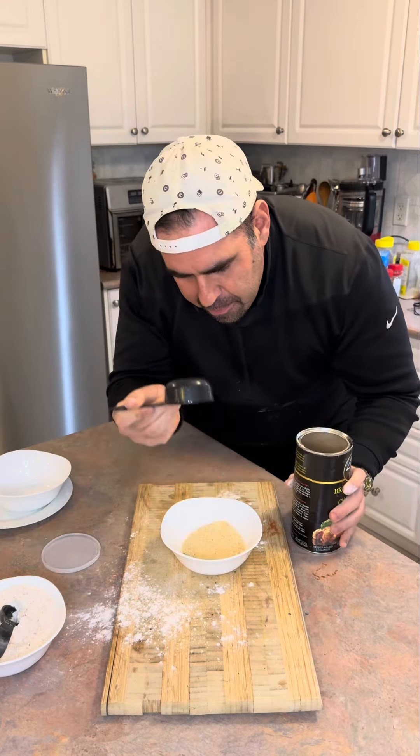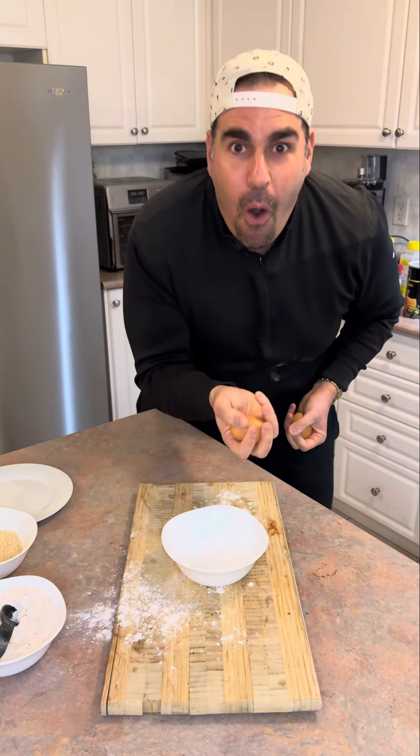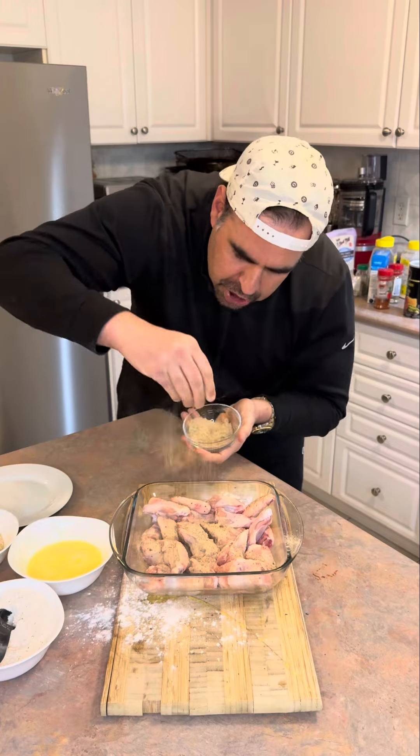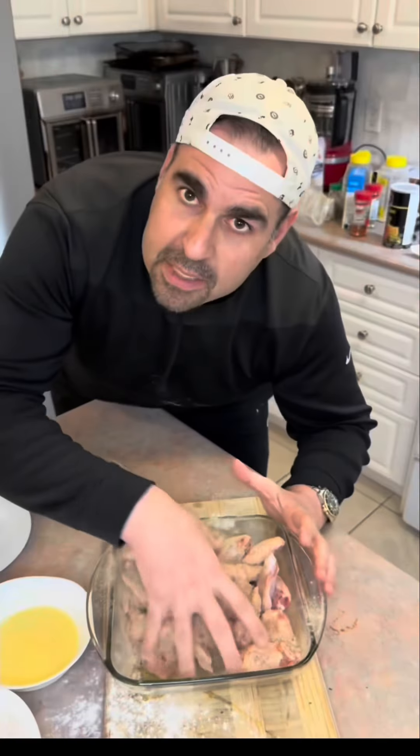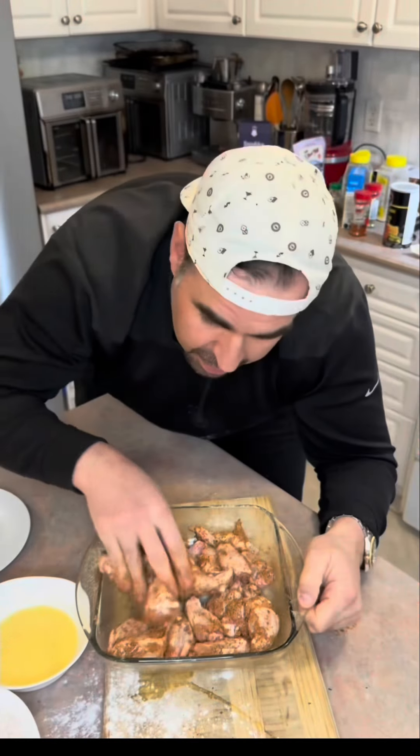A third of a cup. Eggs — one and two, no shells. Season the eggs — don't be shy. We need our wings to be a touchdown; we can't go for a pick six. Mix them up. Chiefs, Niners — I don't know, but I know these wings are going to be a touchdown.